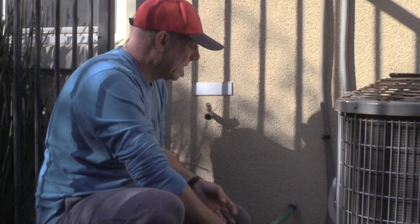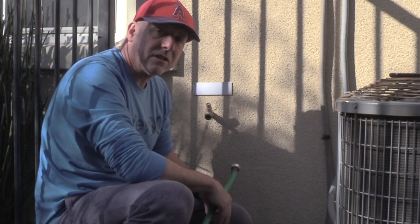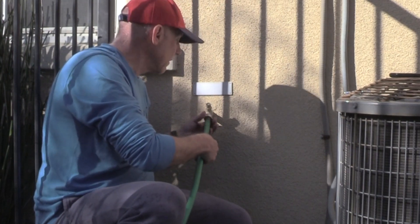We're ready to connect our hose — this is just a standard garden hose, just a remnant piece that I have. You don't need to add a hose; you can just run it out straight here. But as you can see this is right next to an air conditioning unit and on concrete, so I'd rather run the water to the backyard. We're going to connect it just like any other garden hose.